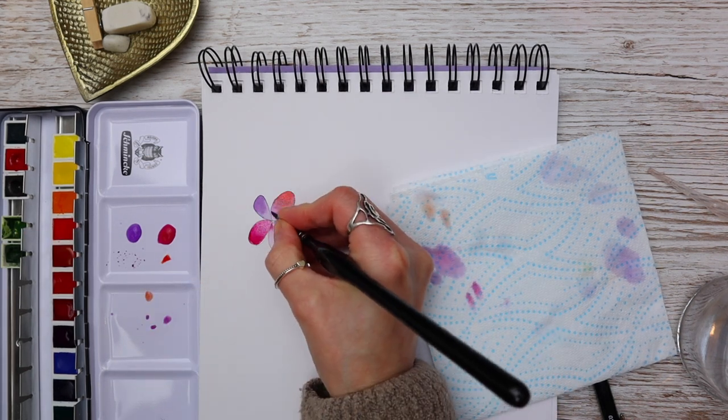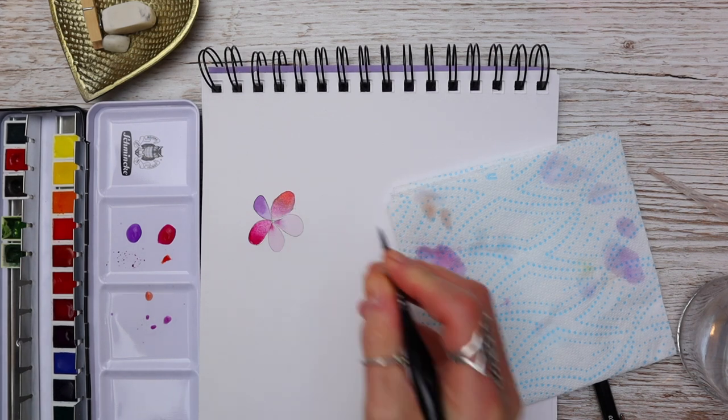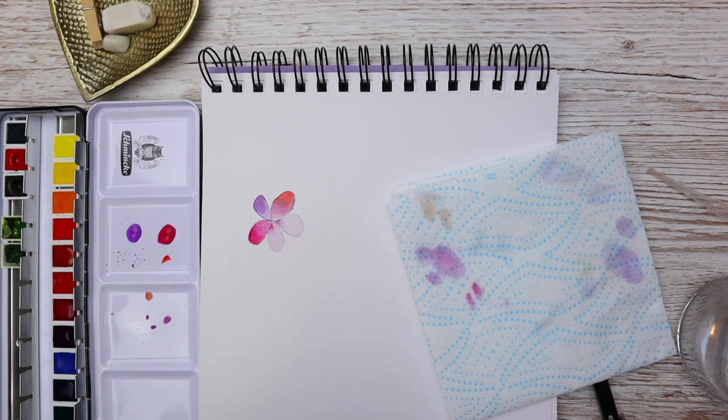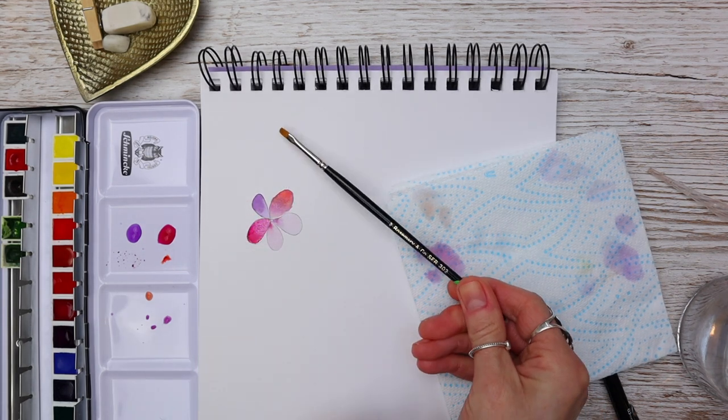We have weekly tutorials on YouTube showing full in-depth tutorials on how to paint full-length botanical art and also various other watercolour tutorials. It's just a case of mastering that application method and making sure that you have a damp brush — not a wet brush — to apply that paint.